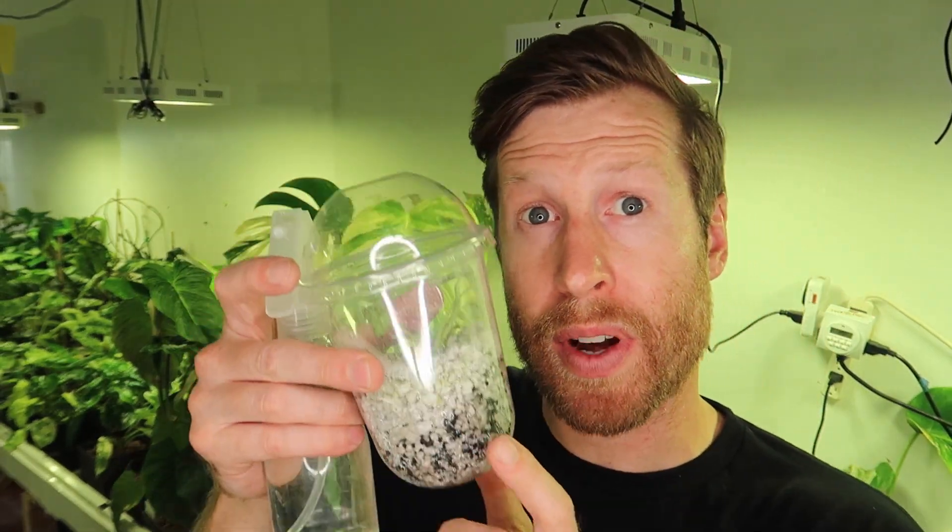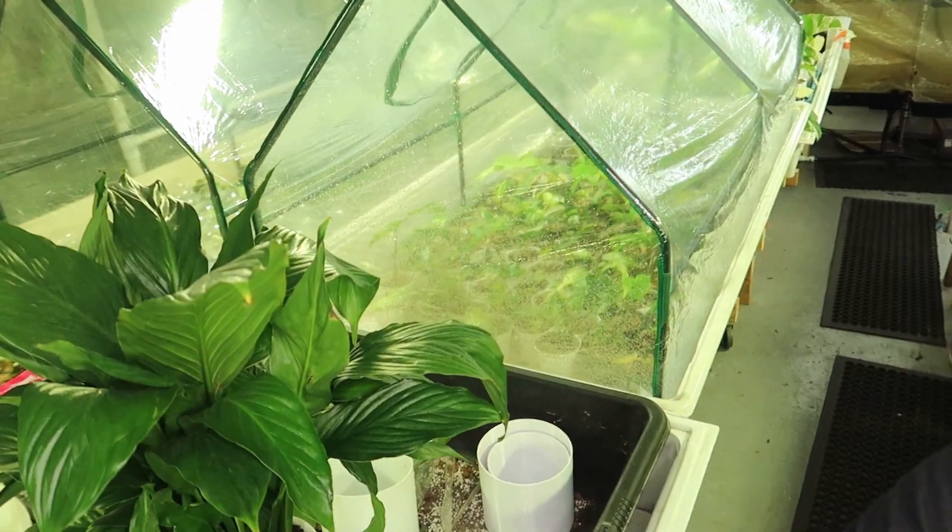I use a sterile bottle of distilled water to mist these plants — I'll open up the tops and give them a mist to make sure the humidity remains high. Once I see those roots, I'll start to slowly acclimate the plant to my greenhouse space. First, they'll enter the greenhouse tent without lids on for the next few weeks, which is around 80% humidity.